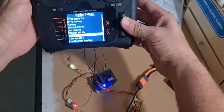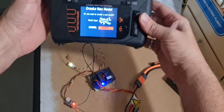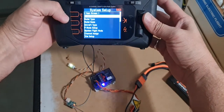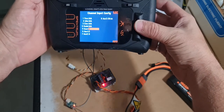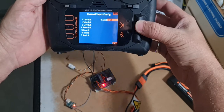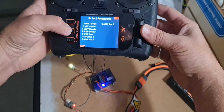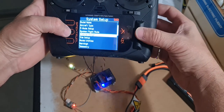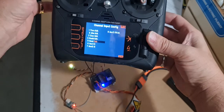Looking behind this whole thing - create a new one. Channel assigned - this is what I was talking about earlier, just making sure everything's good. Gear, you know, that stuff - so that's cool.